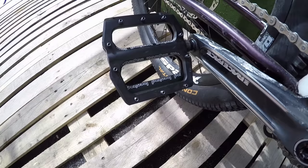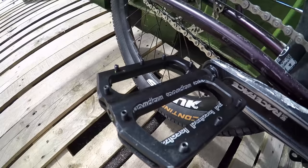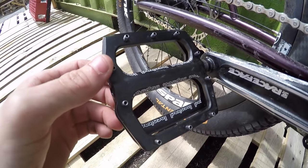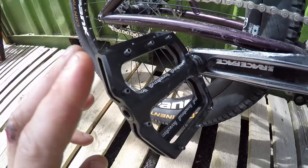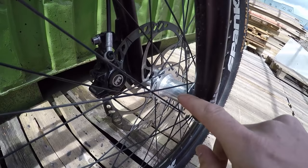Making the crank spin, I have a Hope external bottom bracket — again silver to fit my theme. I also just received some brand new 2016 Inspired pedals in the post yesterday. They've got a nice concave, long pins, and more of them. I've just been out for a ride and they are grippy as anything. If they're anything like previous Inspired pedals they'll prove strong and pretty light — I'm looking forward to getting more time on them.